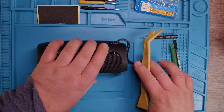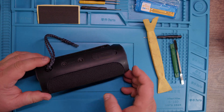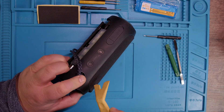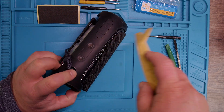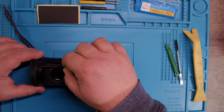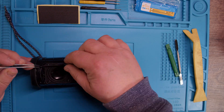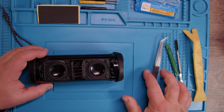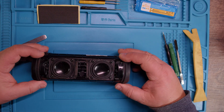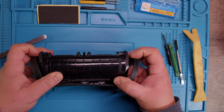There we go — then you can take this end cap off. You have to do the same on the other side. It's not so easy. There we go. Now we have the screws exposed. The screwdriver that came with the kit is large enough for these. And now you can see how both sides come loose like this, and then you just pull off the panel.